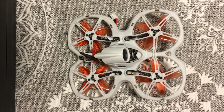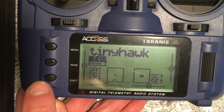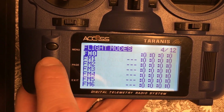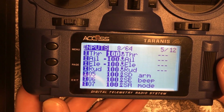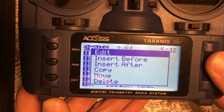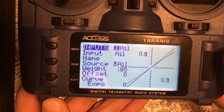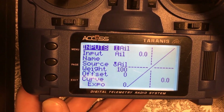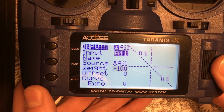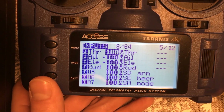I'll show you the changes I made in my radio. On your model, go into the model and go to the fifth page. You can see the aileron and elevator are both set to negative 100. Edit those — initially they're going to be at positive 100. Change the weight to negative 100 on both of them. That will allow you to fly the quad in a reverse direction while giving typical stick inputs.